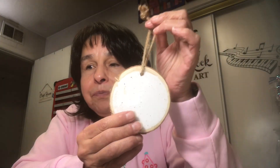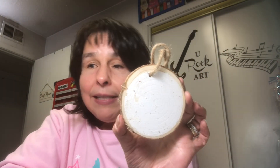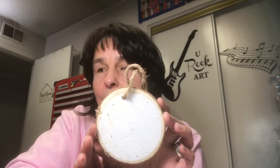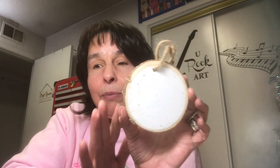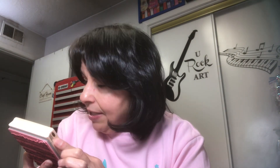I had these wood rounds with the twine — the hole was already there with the twine. I purchased these from Michaels several years ago, so I've had them in my stash. You get five in a box and I think they were two dollars. So I had these wood rounds ready to go.